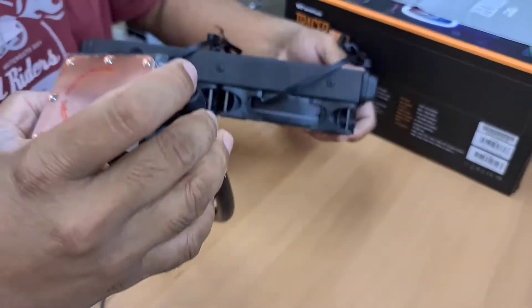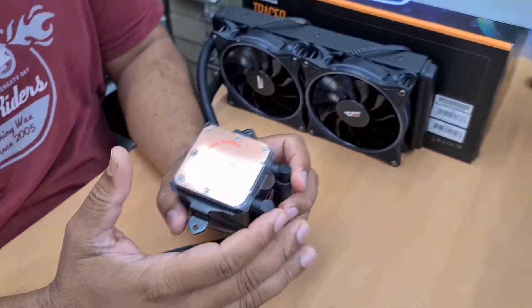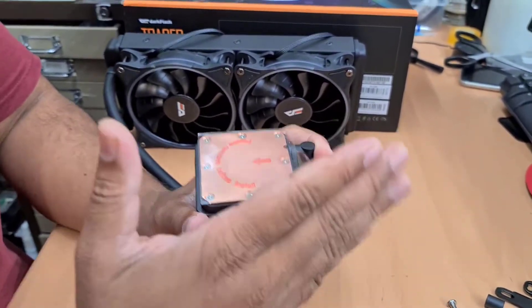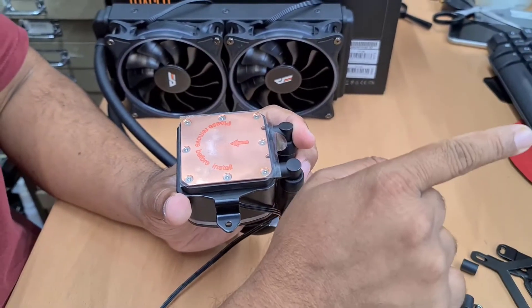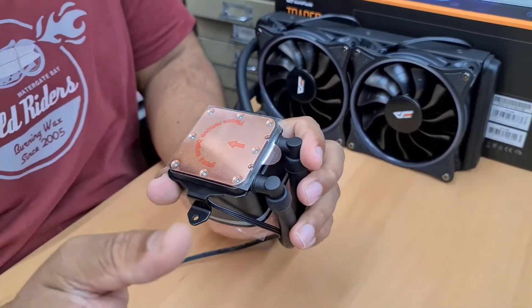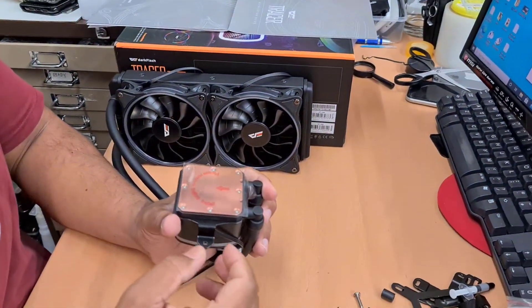Now let's talk about the motherboard, because there are many types. The major difference is the socket — Intel and AMD. They supply brackets for both. Today I'm going to install on an AM4 socket, so I'm going to show you how the AM4 looks and how to make it ready.